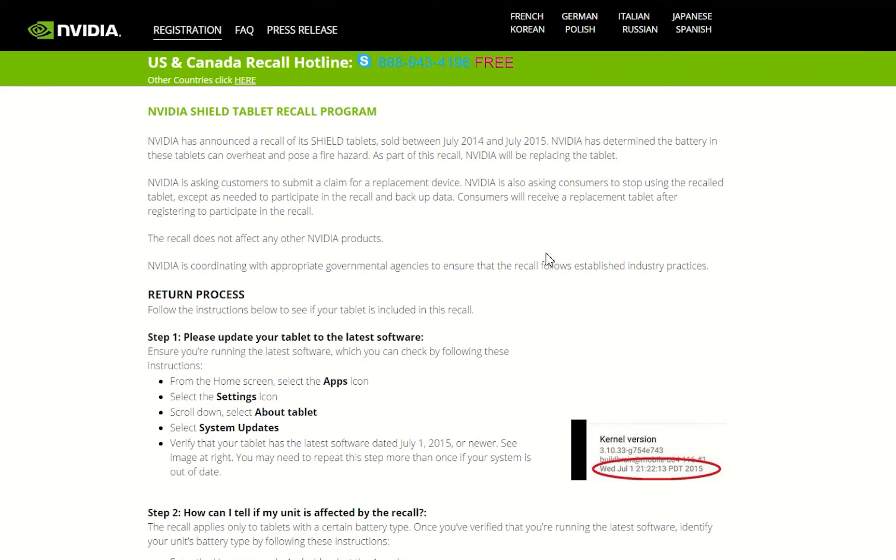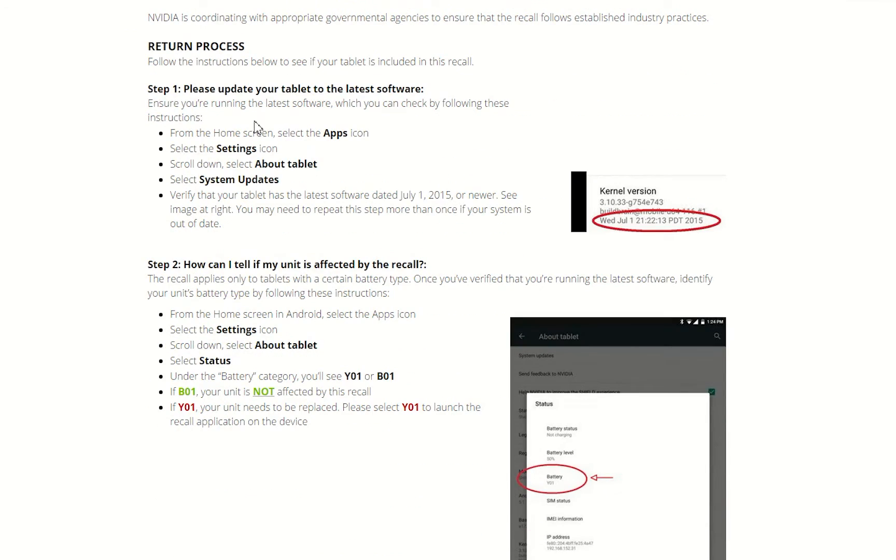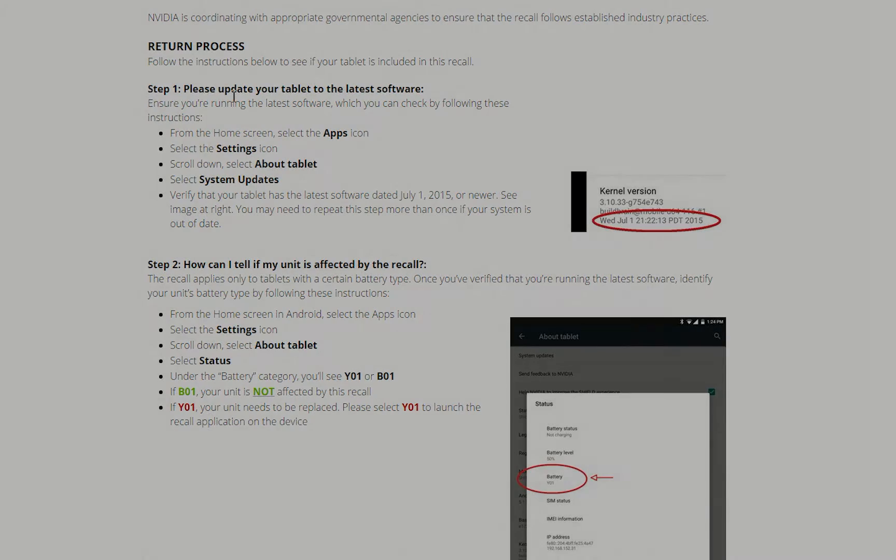Here I see the recall program and the step-by-step procedure to complete it. The first step is to update our tablet to the latest software, so I'm going to go ahead and switch to my tablet now for that update.